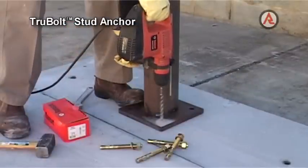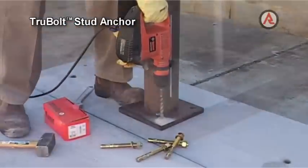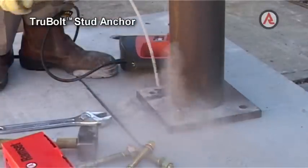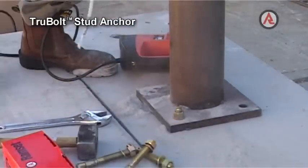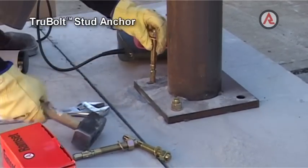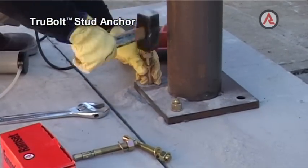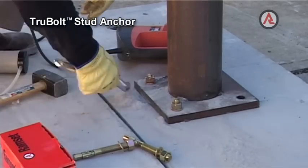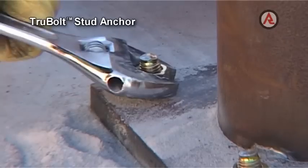To install the True Bolt, drill the hole to the same diameter as the True Bolt Stud Anchor selected. Remove debris from the hole by brushing and blowing out with a pump. Install the anchor through the fixture with a hammer until the washer seats on the fixture. Tighten the bolt to the recommended assembly torque.